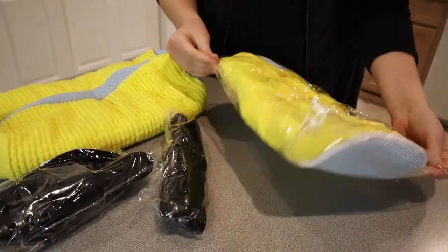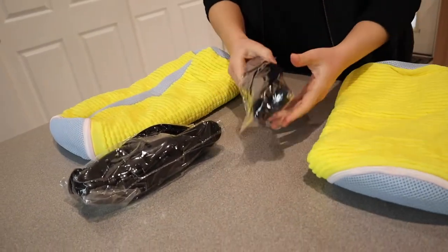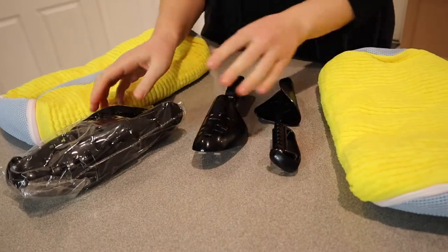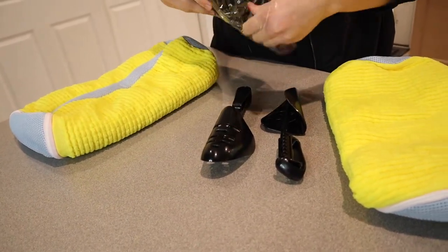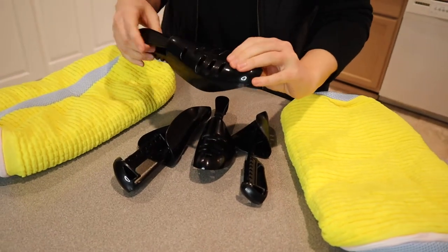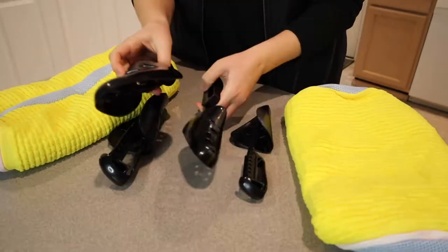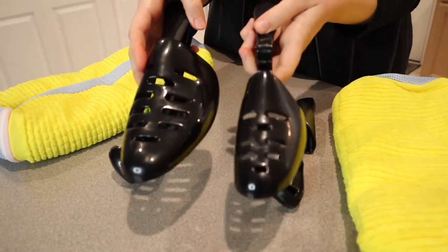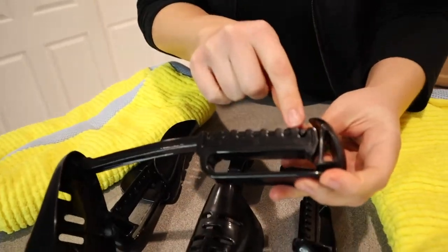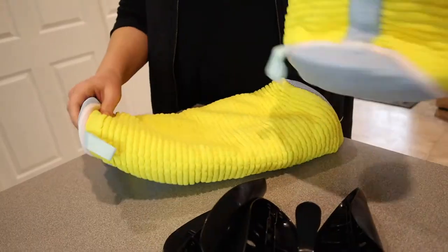So this is everything that it comes with. I'm going to open both of these. We have these two bags to put the shoes in, and then we have two different sizes of shoe mold. I've actually never seen shoe cleaning kits with shoe molds in them, but that makes so much sense because once you wash and even dry your shoes they can get misshapen. This is a child size and this is an adult size, and you can adjust the sizing on both — small, medium, and large.